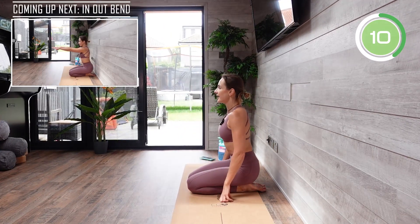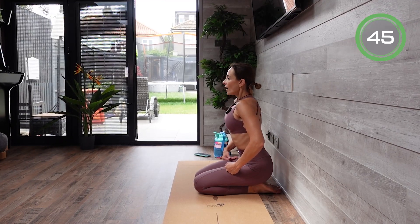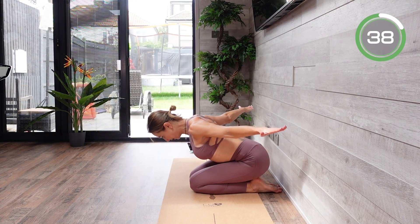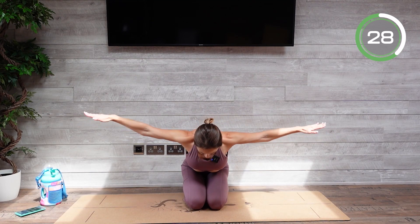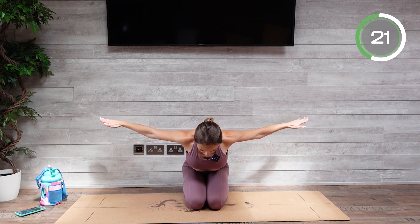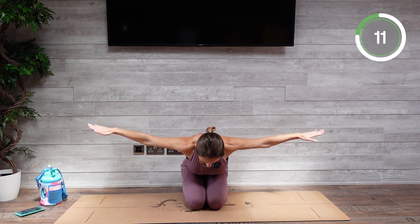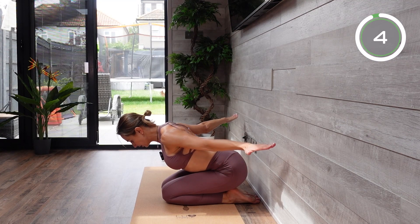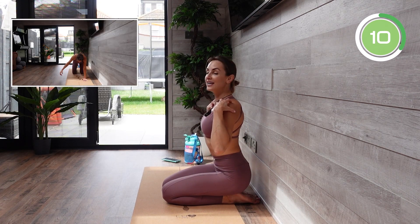The next exercise is going to be an in and out bend. Staying seated once again, bring your arms in front of you. You're bending forward keeping your arms at shoulder level, bring them back as far behind as you can, bring them back to the middle, come up to standing position and immediately go into another rep. Make sure your back is straight, tilt your pelvic floor, there is no arching in your back, keep your abs engaged. Strong arms — you're tensing every single muscle. Bring your shoulder blades together when you open up your arms. You should feel that burning already.